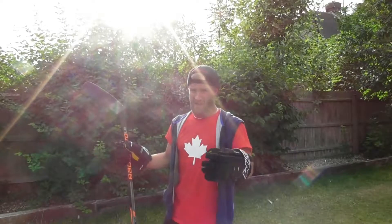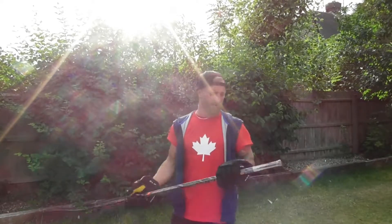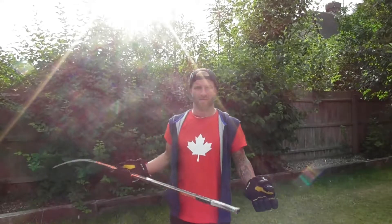Slashing, like any other skill in hockey, takes hundreds of hours of practice. So why not take your stick with you wherever you go and just practice your skills on the go?